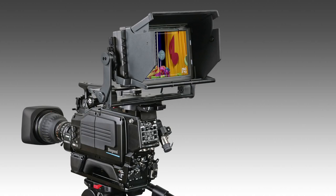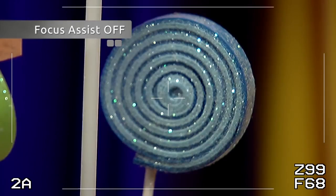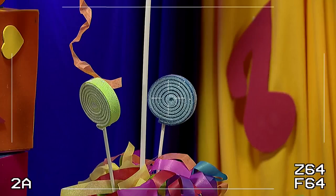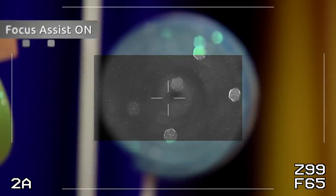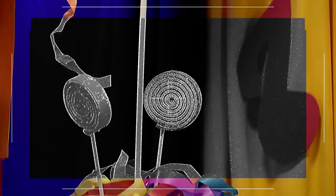A camera operator assist feature helps to find the focus point. In case the focus assist function is off, adjust the lens focus ring until having the most converged image point. When the focus assist function turns on, the assist area pops up on the viewfinder when turning the lens focus ring. You can change the assist area size from 20% to 100%.